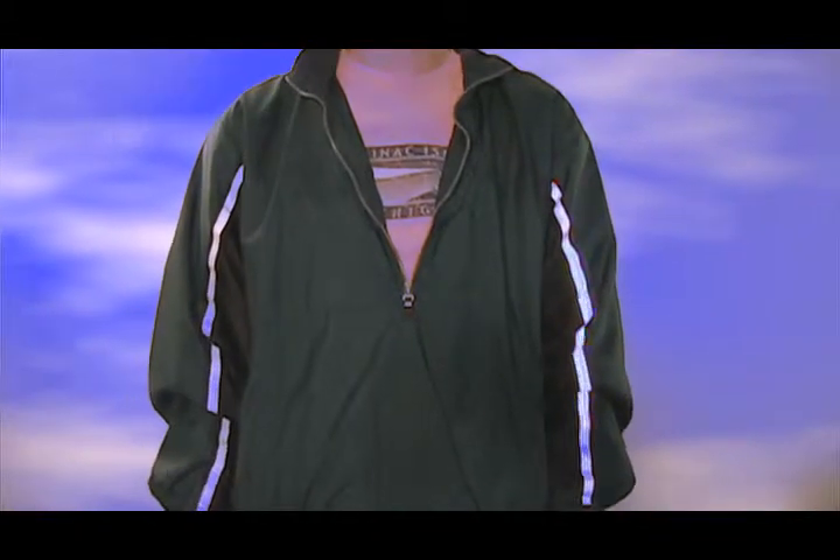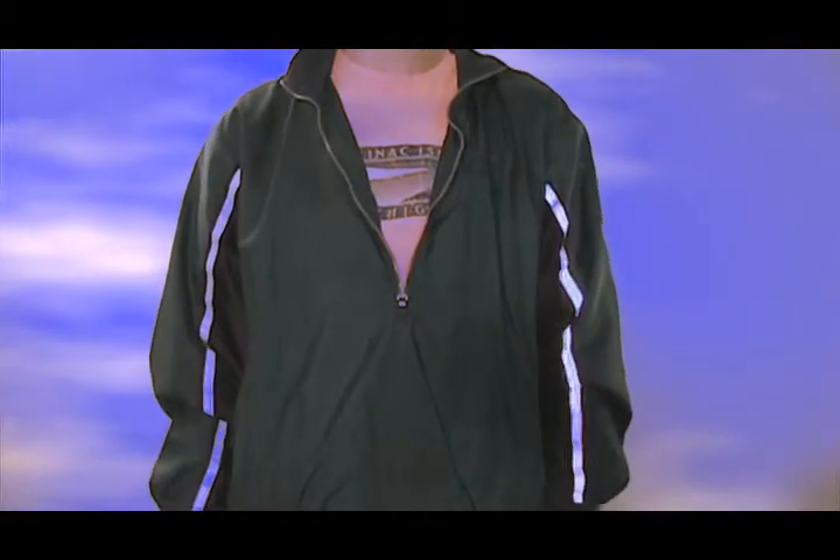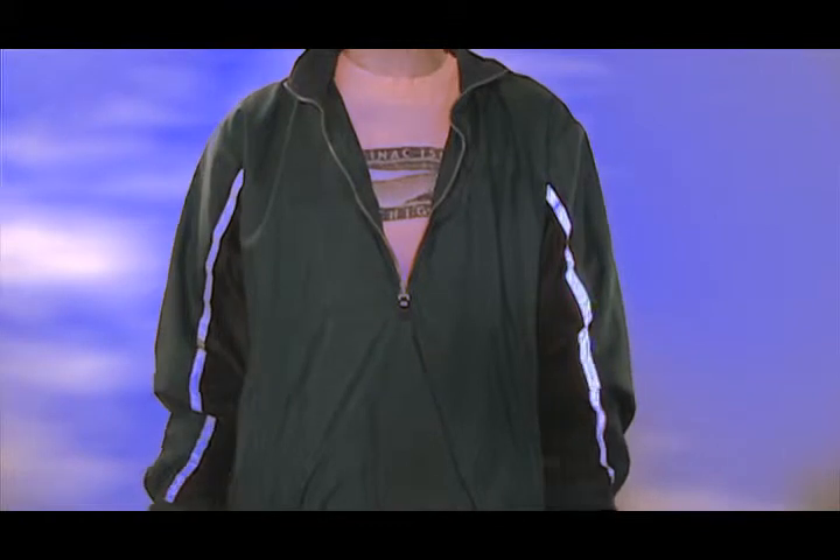We're going to do a quick tutorial on the HP effect, and I'm also going to give you a little bit of a lesson on the green screen, even though I don't have a green screen behind me.